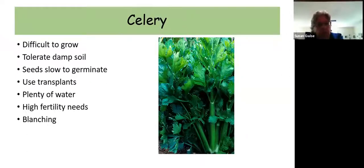Celery is difficult to grow. It needs a lot of fertilizer and lots of water, and if you don't grow it correctly the stems tend to be very tough and difficult to chew. If you do grow it successfully, you can freeze it and it's suitable for use in stews and soups.